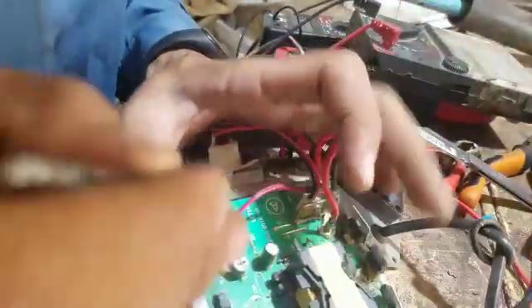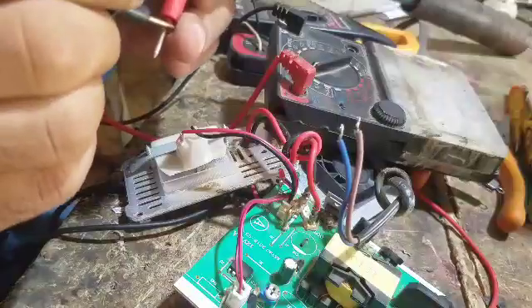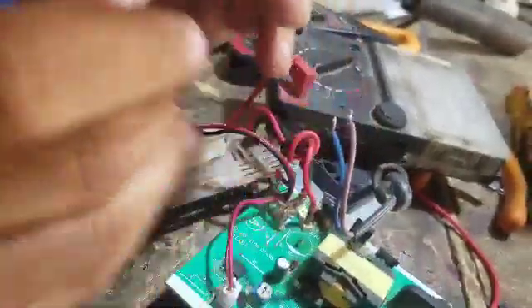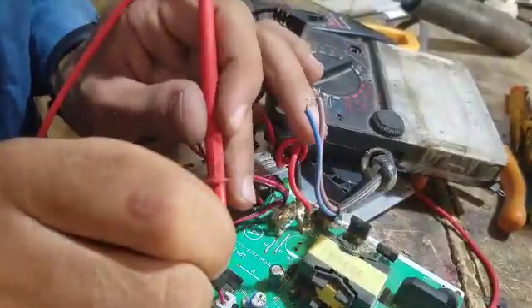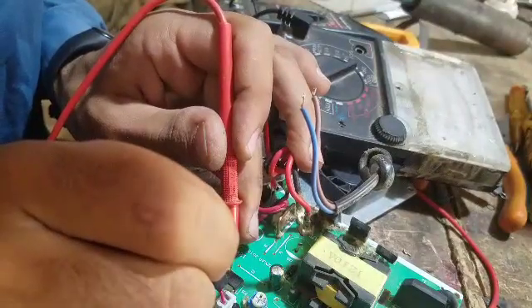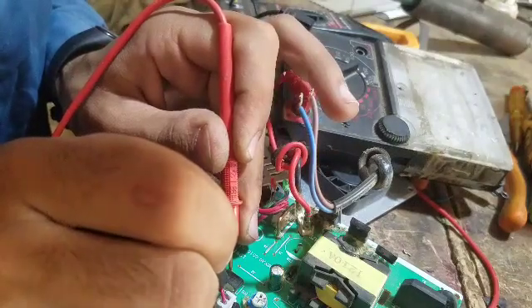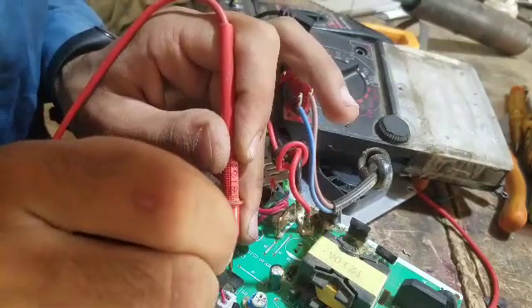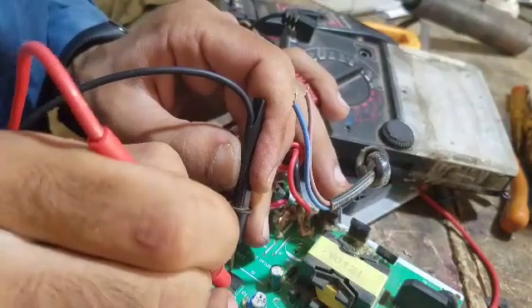We have to take the IC and start the key. Pin number 4 is ground, pin number 8 is plus voltage. The IC is starting to work. You can see this same thing here.